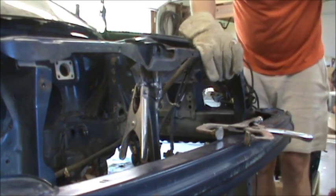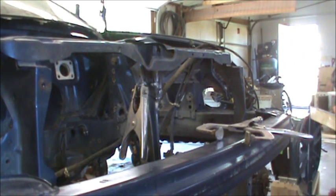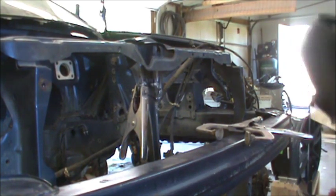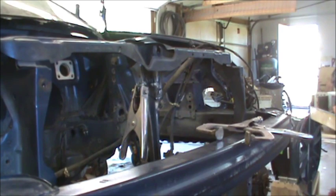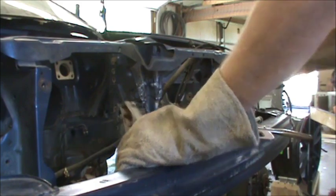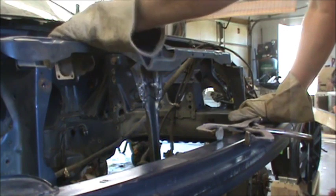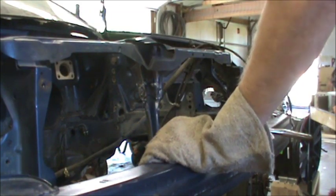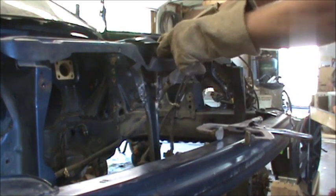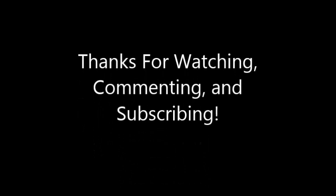All righty then — it ain't going nowhere now. Look how strong that is. Much, much better than it was. So now I've got to fix my bolt situation up here.